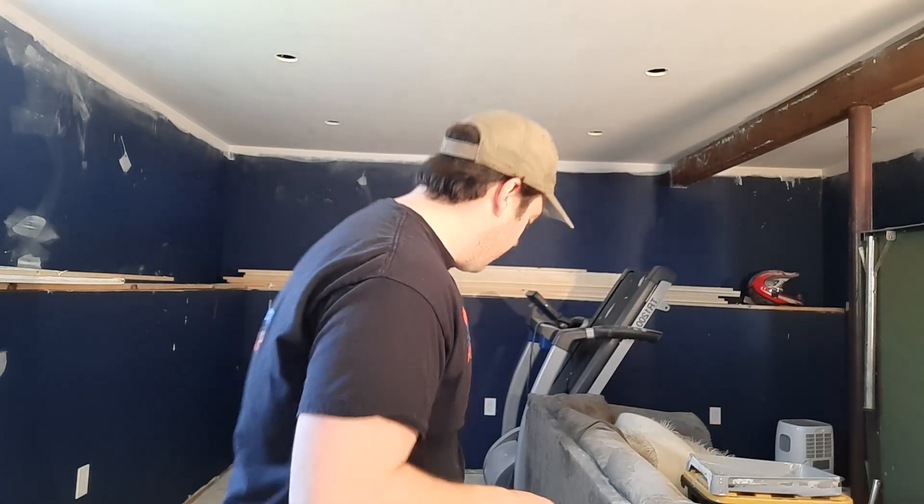I'm going to do a second coat today — that's my dogs barking, they're going nuts, they see something. And then later on this evening I'm going to do one coat of the ceiling paint.